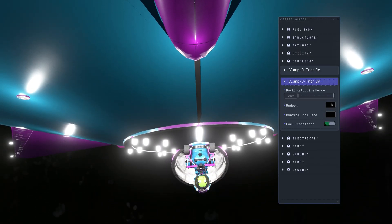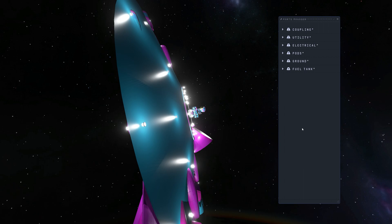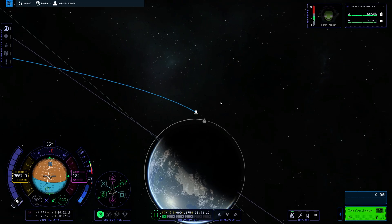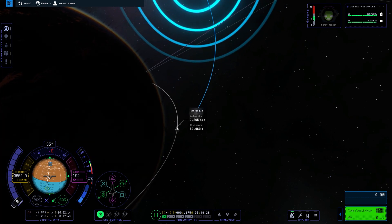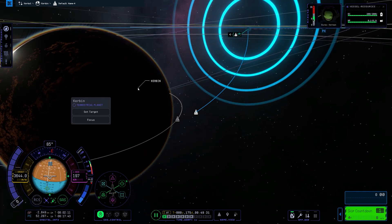You can of course change the colors for the different lights, and I think you could also make them flash as well. This was strange — I literally just undocked and then a Kraken struck again. We just added an extra thousand meters per second or so, and we are leaving Kerbal's sphere of influence. That was so unexpected.